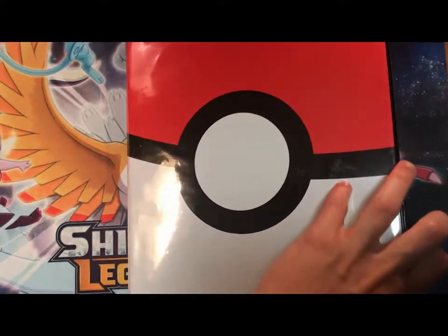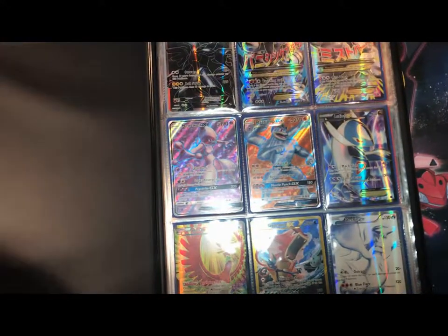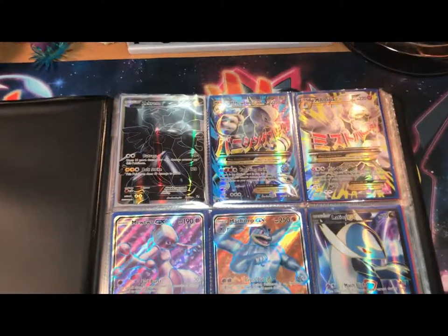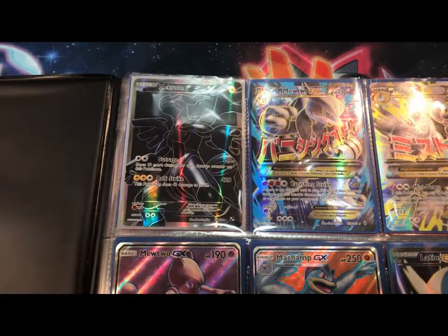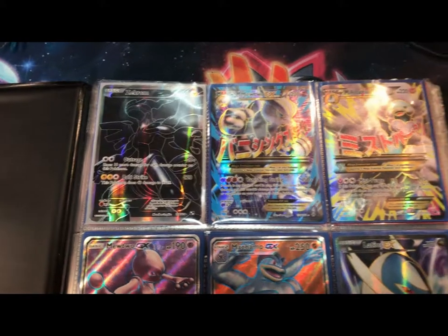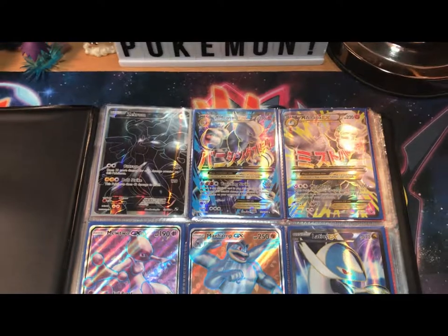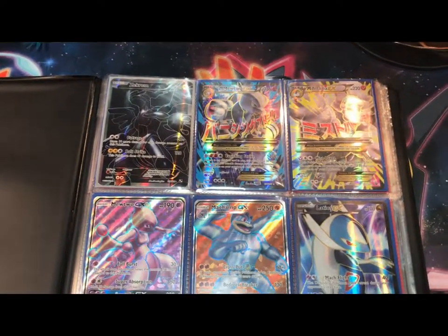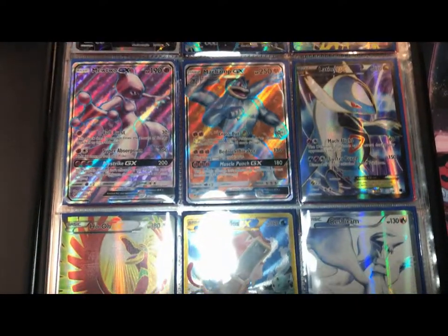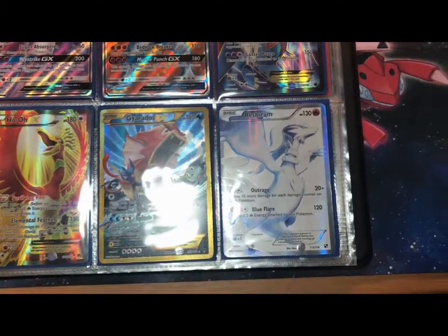Our first page is going to be the best page. We have my favorite card of all time, that Full Art Zekrom from Black and White Base Set. And then we got that Full Art Mega Mewtwo that I pulled just a couple videos ago — you should go check that out, I'll leave that in the end of the video. We got some Full Arts: Full Art Latios, Full Art Ho-Oh. Secret Rare Gyarados, Full Art Reshiram — that goes with the Zekrom.